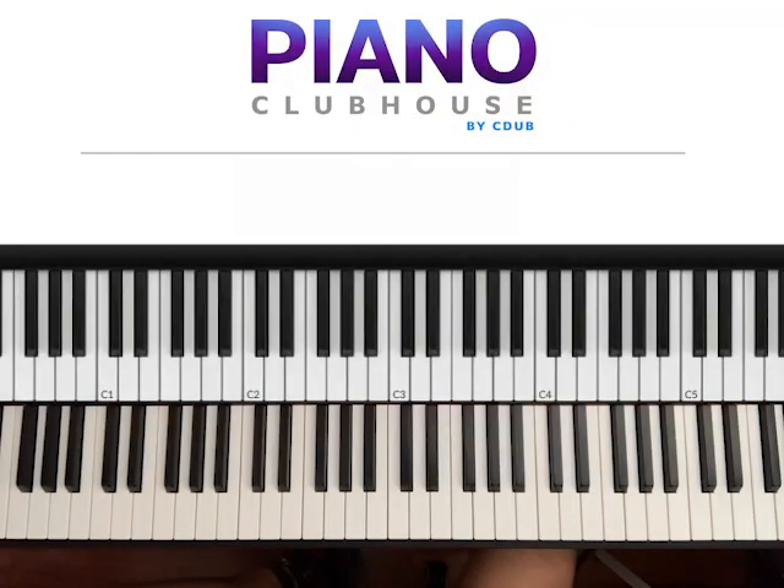Hello, this is David with Piano Clubhouse and today I would like to show you the song 'Say Don't Go' by Taylor Swift. This song is playing in the key of E major.